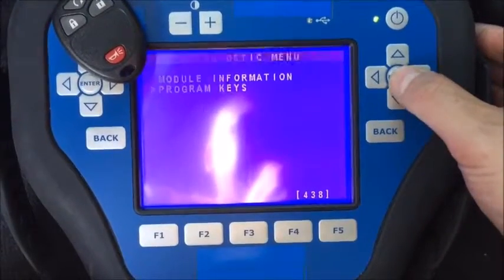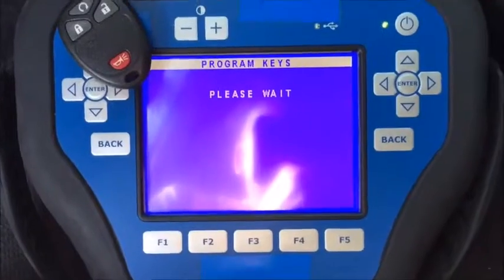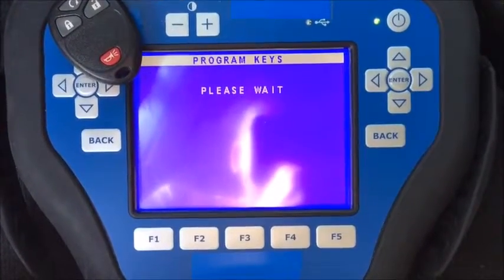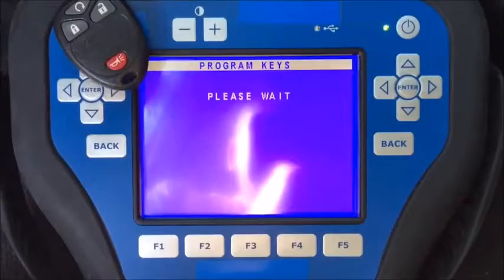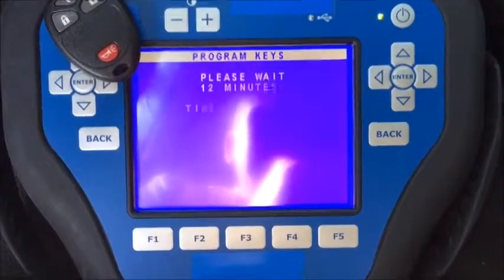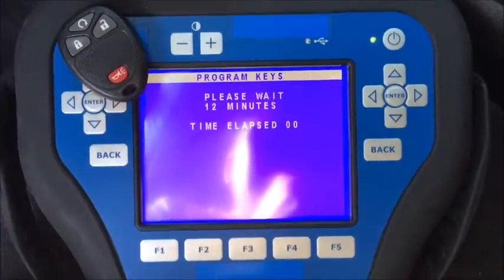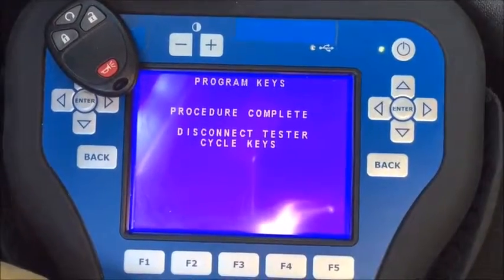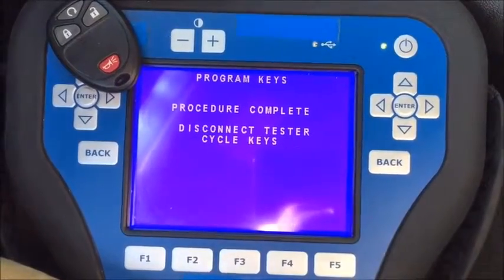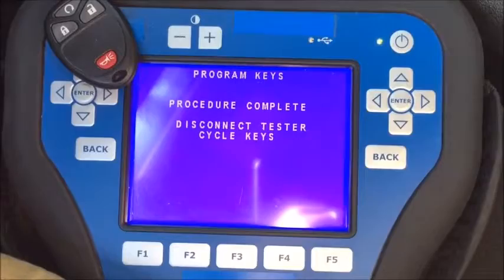Special functions: program keys. We've got to wait 12 minutes. We've just waited the 12 minutes — it says program keys procedure complete.